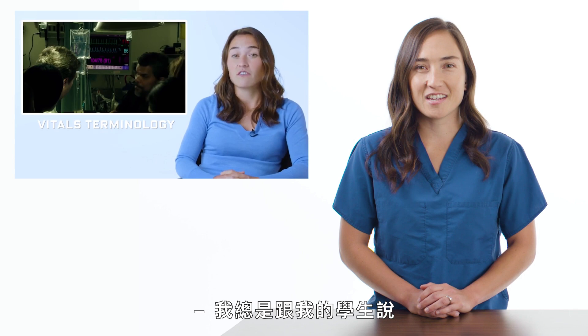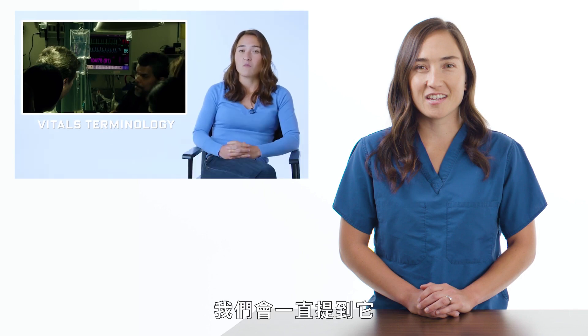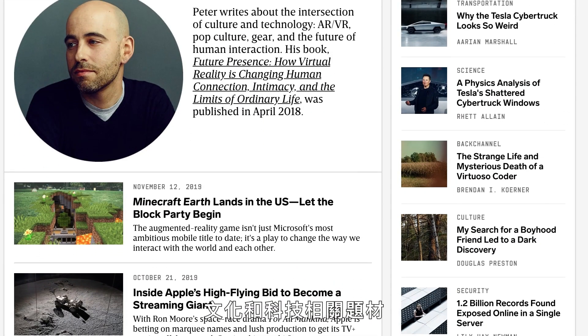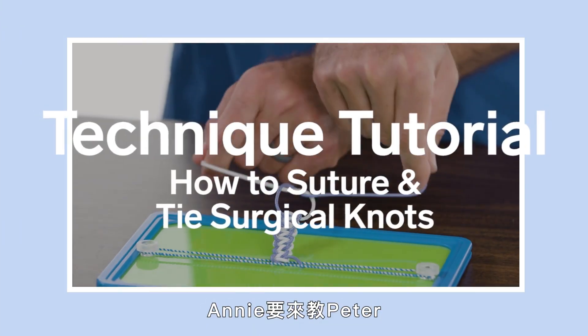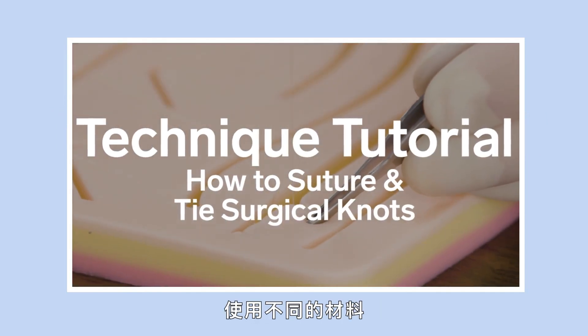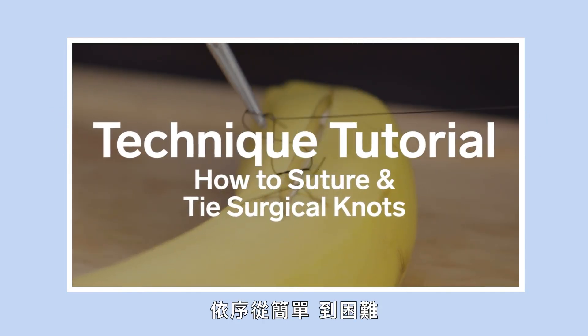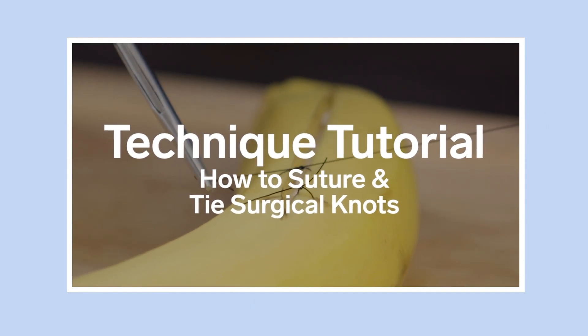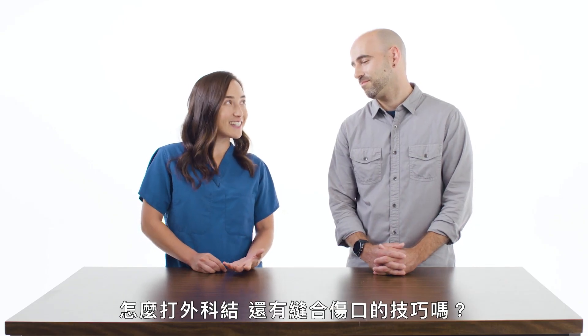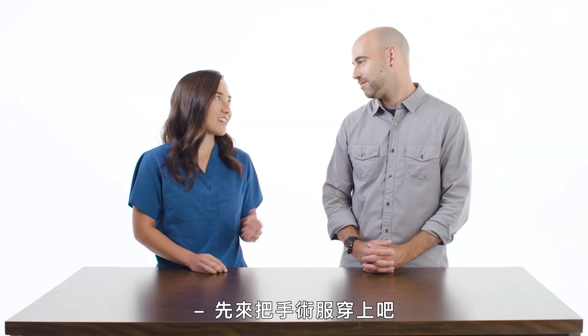I tell my medical students, vitals are vital. We always talk about them, we always want to know what they are, and we ask what they are on the regular. And I'm Peter Rubin. Peter is a Wired contributor who covers culture and technology. Annie is going to teach Peter how to suture and tie surgical knots using different materials, ranging from easy to difficult. About time I crossed it off my bucket list. Let's get you into some scrubs.